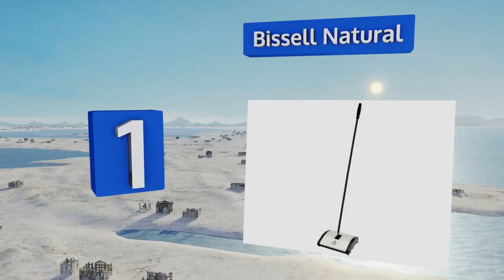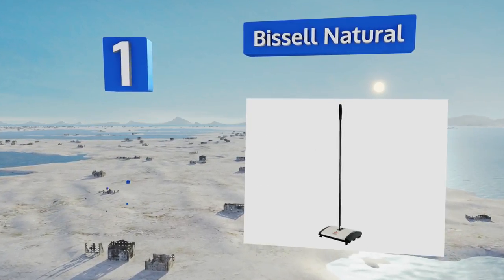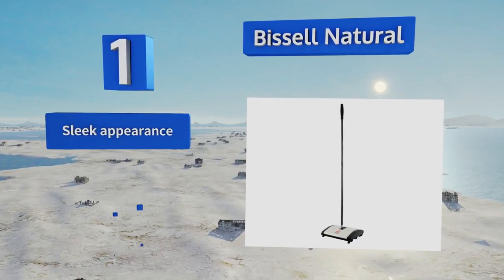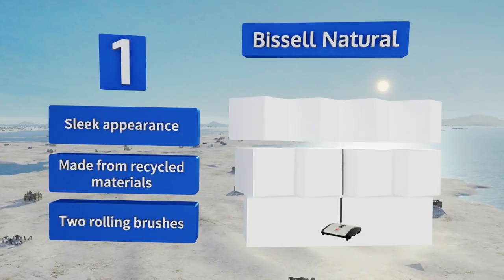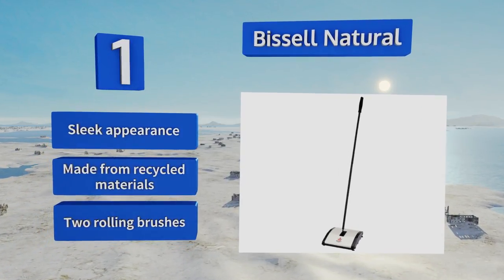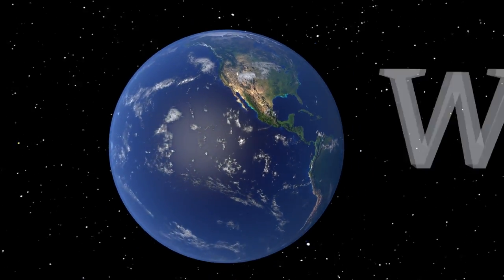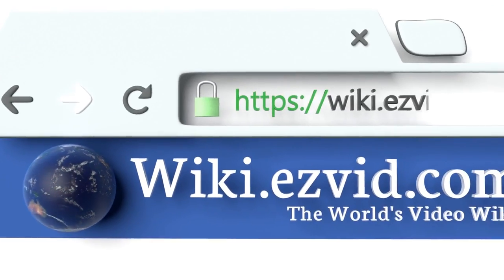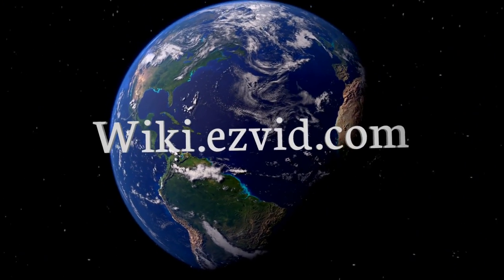Taking the top spot on our list, the Bissell Natural is a simple, reliable, and affordable choice that does a superb job of snatching up everything from dust bunnies to paper clips. Thanks to its slender design it can be stored easily almost anywhere. It boasts a sleek appearance and two rolling brushes, and it's made from recycled materials.